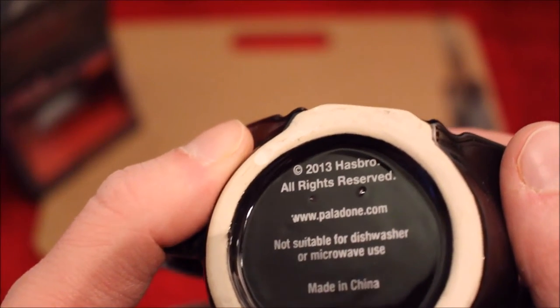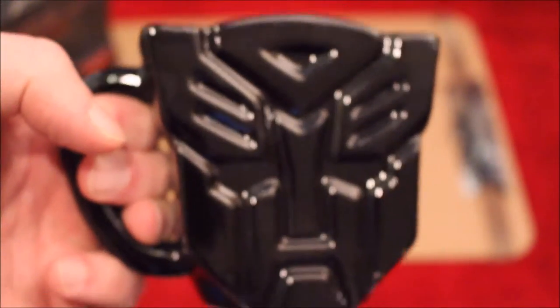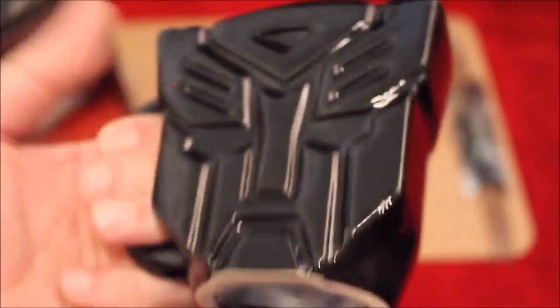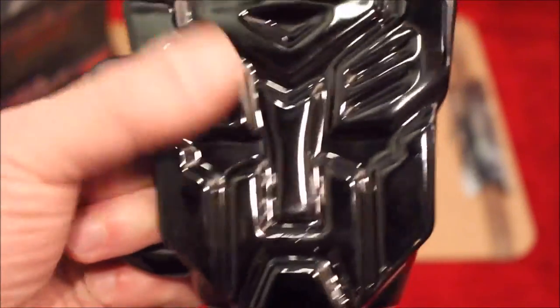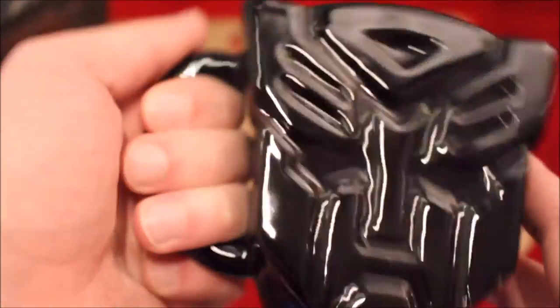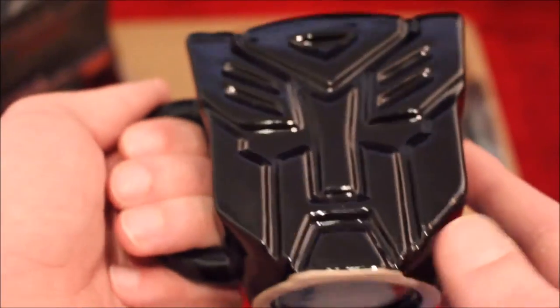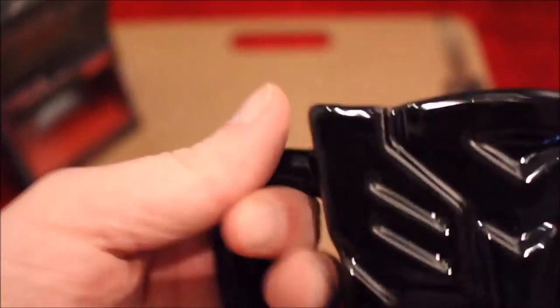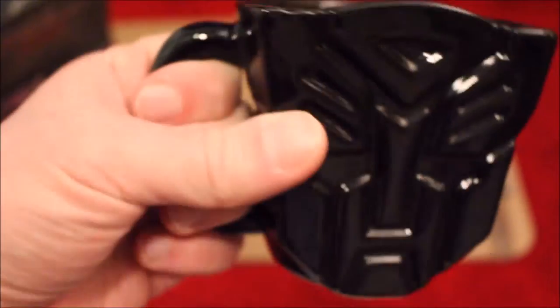Nice little bit of curvature, and a bump on the bottom there. 2013 Hasbro copyright — Paladoo. Not suitable for dishwasher or microwave use, so in other words don't put it in the dishwasher — not sure why — and don't put it in the microwave. Very rare I put mugs in the microwave to be honest. But it's a nice representation of the Autobot symbol — badge, faction, logo, whatever you want to call it. It catches the light quite nicely, it's nice and shiny. The handle is actually quite comfortable — you can only get three fingers in, but that's pretty much true of every mug I've ever held.